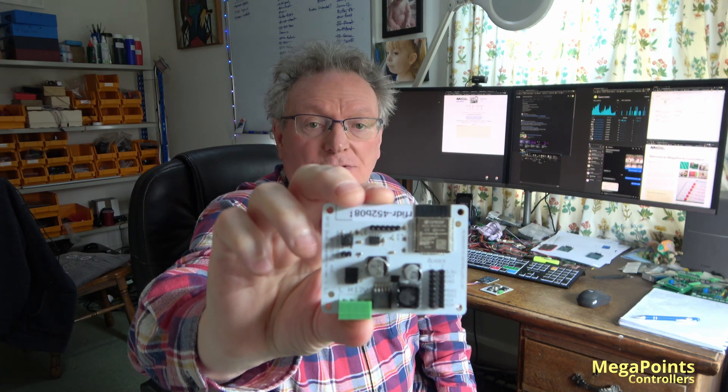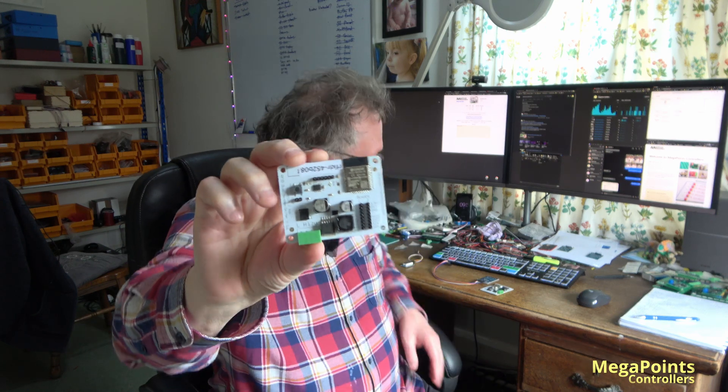The first product is the dual RFID reader System 2 board. This board allows you to connect up to two RFID tag readers, which will then put them on the System 2 network.